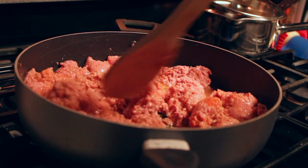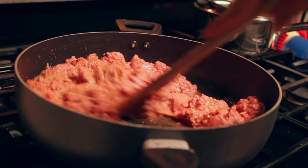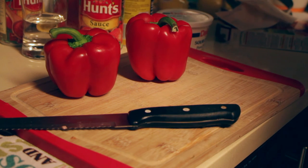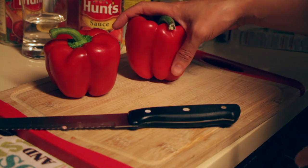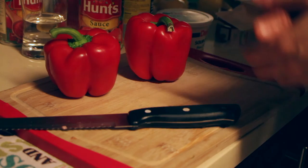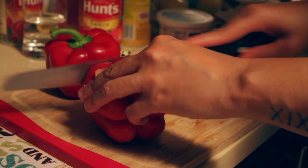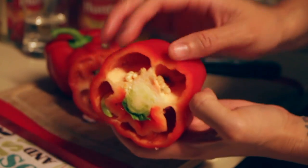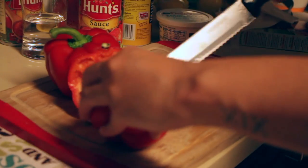Stir this until the powder and the meat are mixed in evenly, and let it cook until it gets golden brown or dark brown, whichever you prefer — and that's basically it for cooking the ground turkey. While the ground turkey and rice are cooking, we are going to cut the peppers. You can cut the tops off or cut them in half. I cut the tops off so the pepper sits up like a cup instead of down like a bowl.